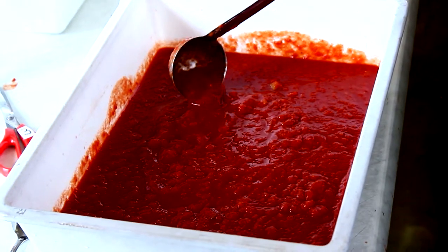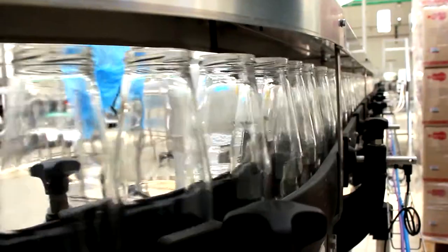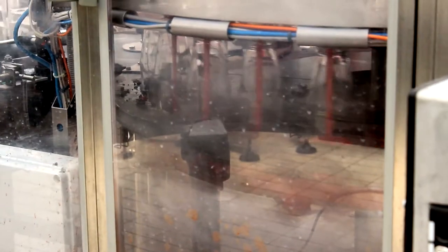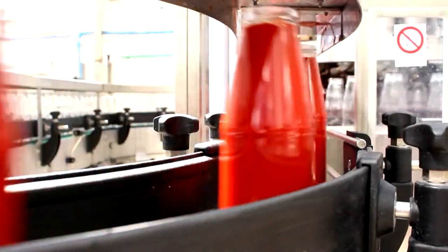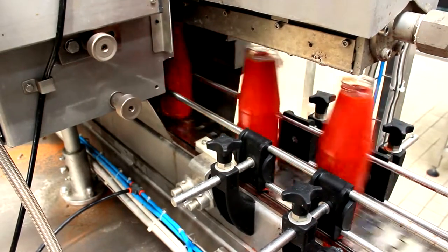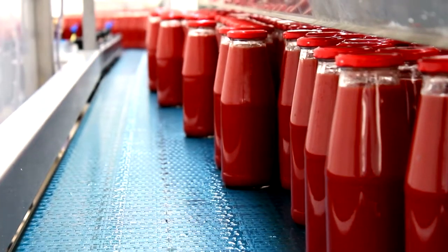The puree from the evaporator enters a tubular preheater which sends the product to a glass bottle rotary filling system. In this tunnel, the puree bottles are pasteurized and cooled. When filling is complete, the product is prepared for the final stage of packaging.